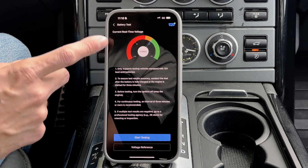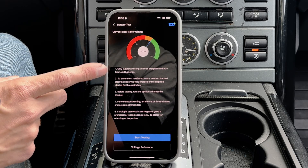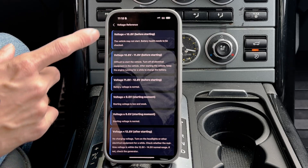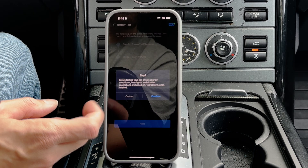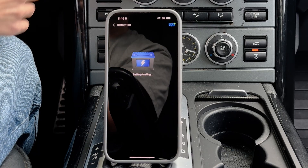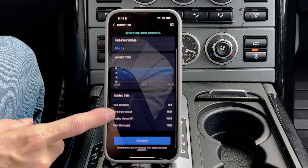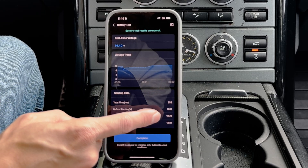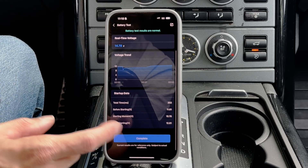Something we can do is check battery. We'll see real-time voltage — this is for vehicles with 12-volt batteries, lead acid. I think I have an AGM, so that might not be the right type, but you can do the whole test here and it'll give you some information. Turn off all systems to confirm everything's off, then hit next. Tap confirm and start the vehicle. We got our real-time voltage, our voltage drop when we started. Start-up data: total time 253 milliseconds, voltage before starting 10.8, voltage while starting 10.7, after starting 12.81, and right now we are at 14.5. So our alternator is working.